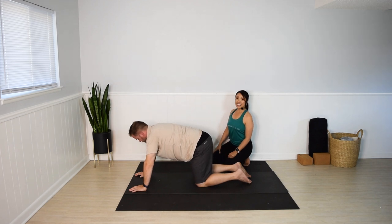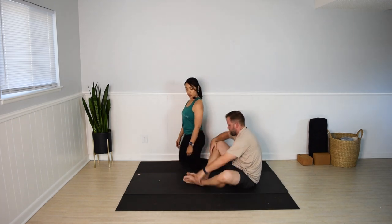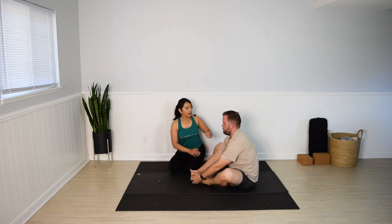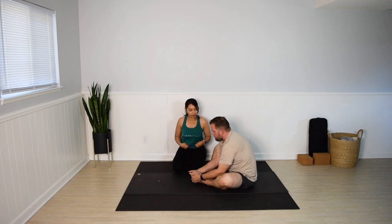Come to a seated bound angle pose, Baddha Konasana. Bring the soles of the feet together. Lengthen the spine and fold forward from the hips any amount. Relax the shoulders and the head. Allow the knees to fall out to the sides. Breathe through the sensations you feel in the inner thighs and hips. Take one more full breath.